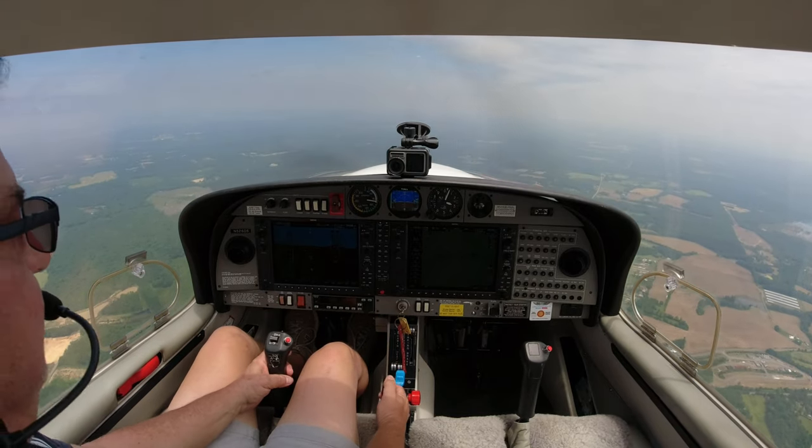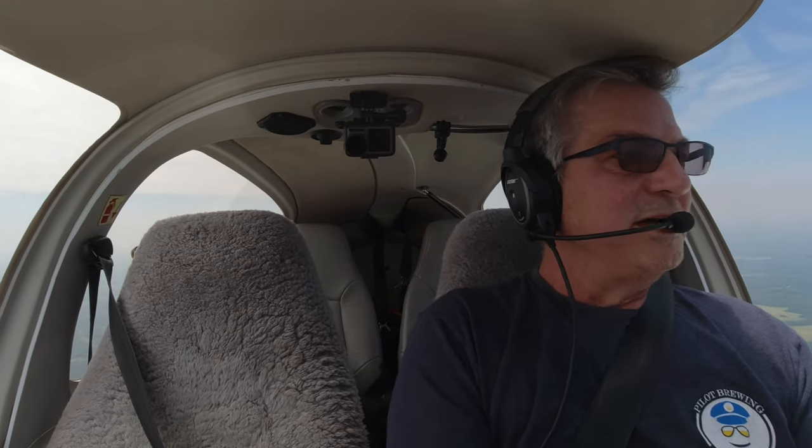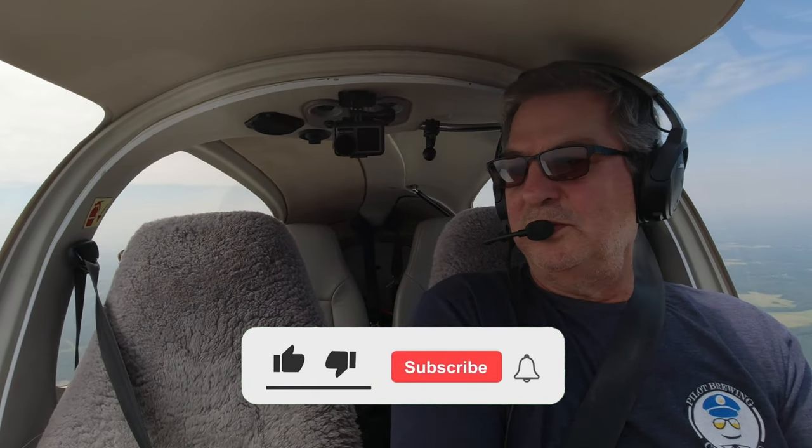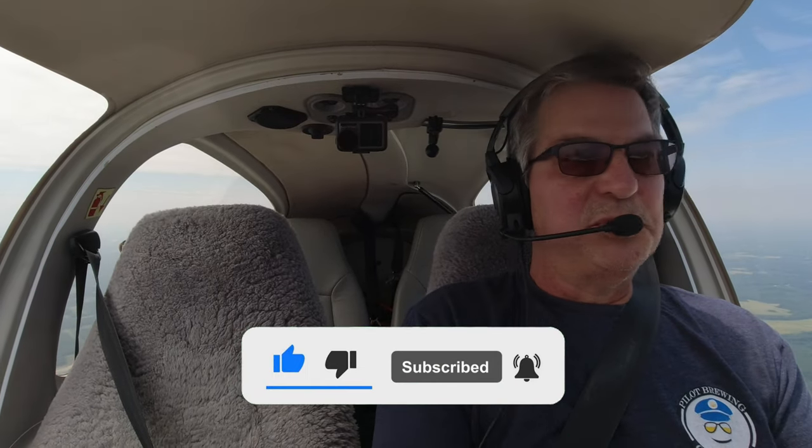That's specific to this plane, so that's not a general tip - all those tips are specific to this. Hopefully they help if you're flying a DA-40, and hopefully they give you a little bit of insight into things to do and not to do. We've got some big things coming up - we're going to take the plane for an annual tomorrow and film that, change out the wingtip lights. Hopefully you'll come back and see what we've got going on.